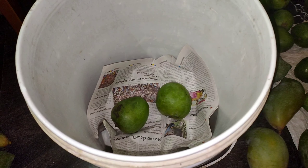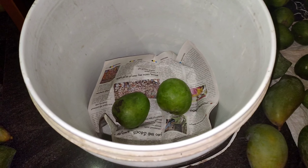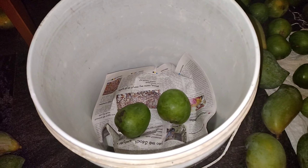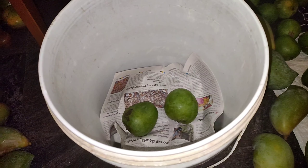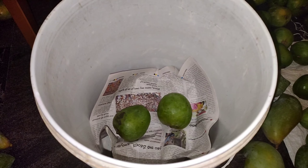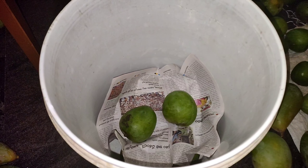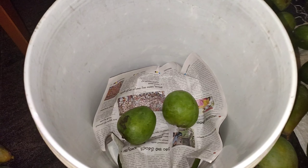This is the second method. In case you have hay, you can also use hay to cover the mangoes. If you use hay, once the mangoes ripen it will give a better taste.